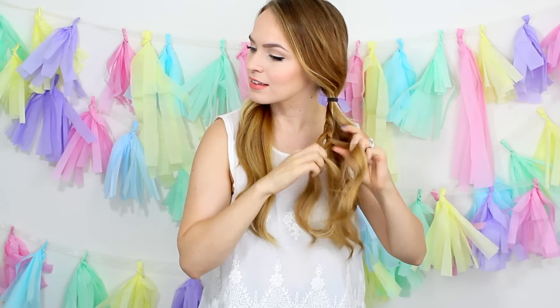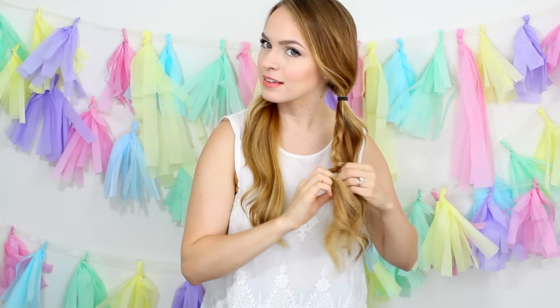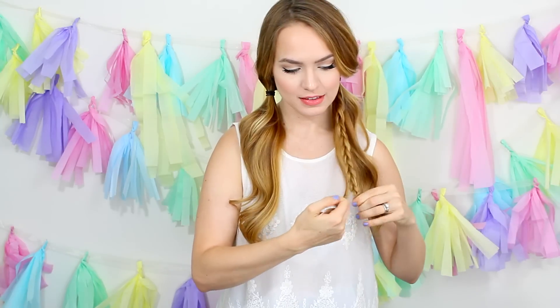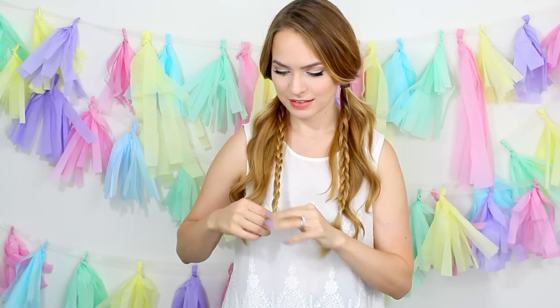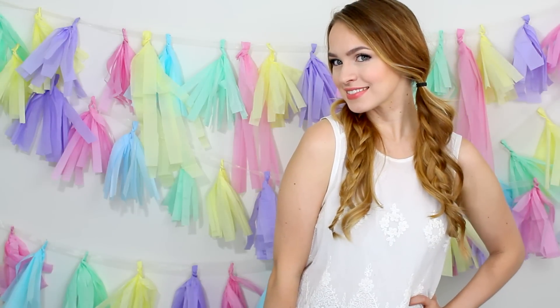For this hairstyle, all you need is to separate the hair that you want on your braid, split it into three, and braid all the way down your hair. At the end, you want to secure it with a clear elastic so that you can't see the hair tie. Then do the exact same thing on the other side. Once that's done, you can pull this apart to get some extra volume — I like it with the curls having a little extra volume because it matches the shape of the curls really nicely.